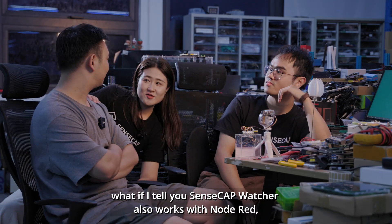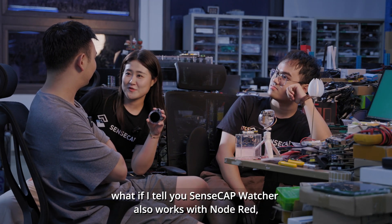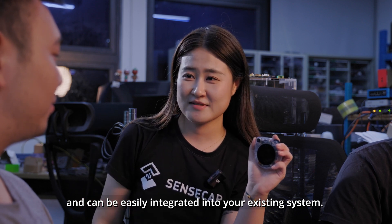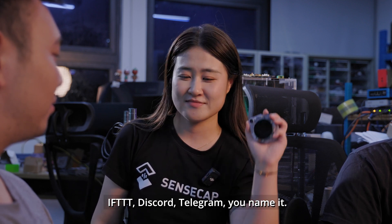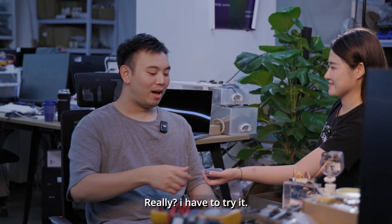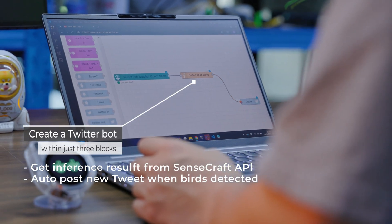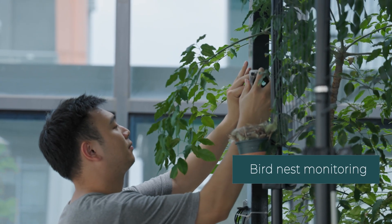What if I tell you SenseCraft Watcher also works with Node-RED and can be easily integrated into your existing system — IFTTT, Discord, Telegram, you name it. Really? I have to try it!